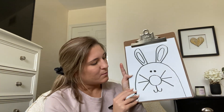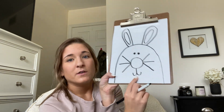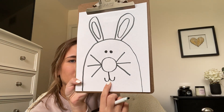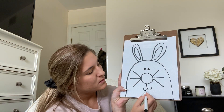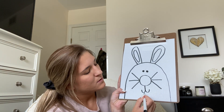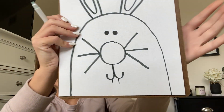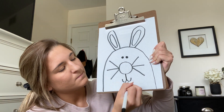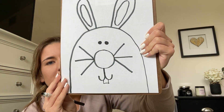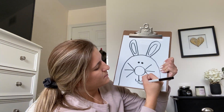The very last step to our bunny rabbit is to give him some teeth. So inside his smile, right there, I'm going to draw a little rectangle. I'll give him a line down, another line down — looks kind of silly right now — and then I'm going to connect it. I'm going to give him two big teeth, so I'm going to draw a line down the middle to make two teeth.